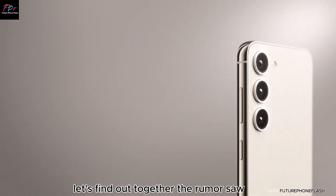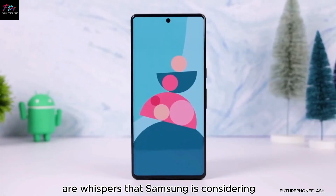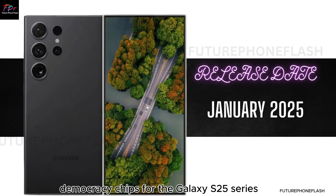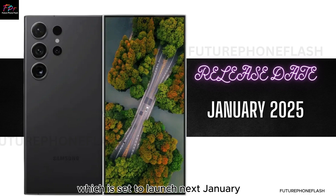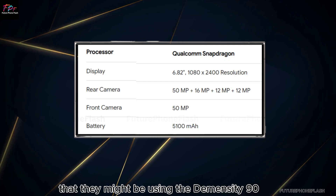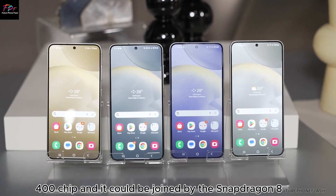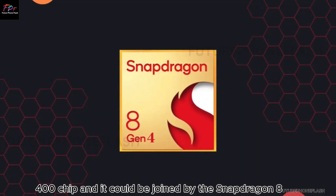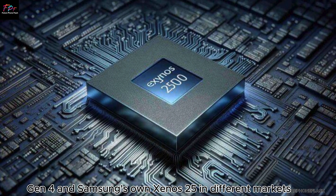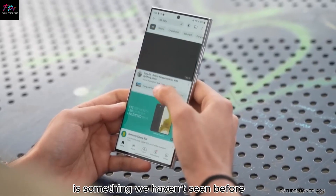The rumor: There are whispers that Samsung is considering using MediaTek Dimensity chips for the Galaxy S25 series, which is set to launch next January. But that's just the tip of the iceberg. The real shocker is that they might be using the Dimensity 9400 chip, and it could be joined by the Snapdragon 8 Gen 4 and Samsung's own Exynos 2500 in different markets. This potential mix of processors is something we haven't seen before.